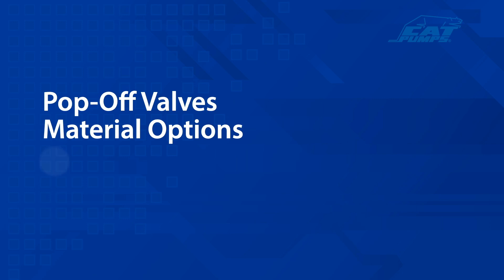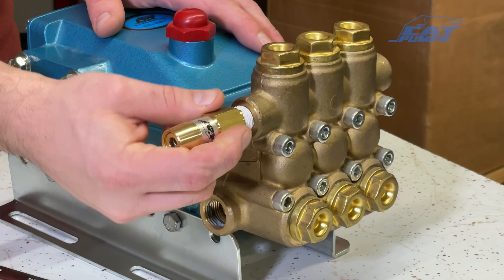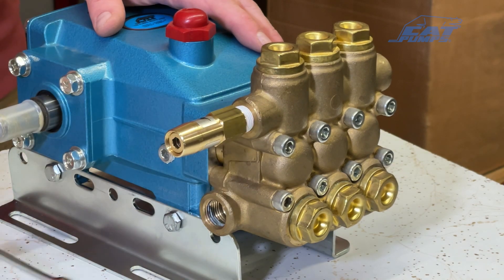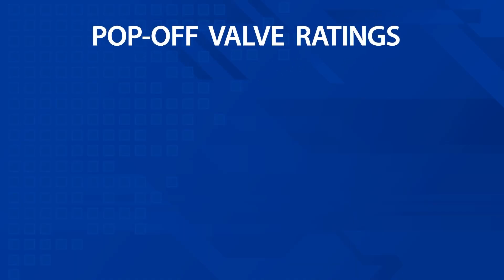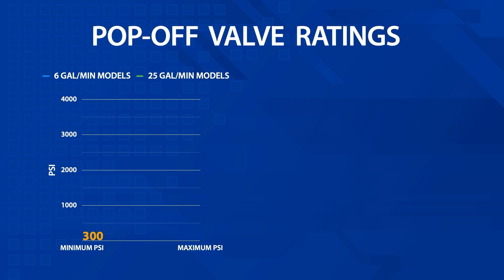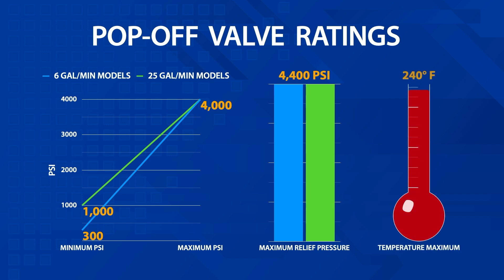Cat Pumps pop-off valves are available in brass and 316 stainless steel. Compact and easy to install, they provide valuable and reliable secondary system protection. Our 6 gallons-per-minute valves cover a range from 300 to 4,000 psi, while our 25 gallons-per-minute valves cover a range from 1,000 to 4,000 psi for higher flow applications. Both have a maximum relief setting of 4,400 psi, and high-temperature pop-off valve options are available for fluids up to 240 degrees Fahrenheit.